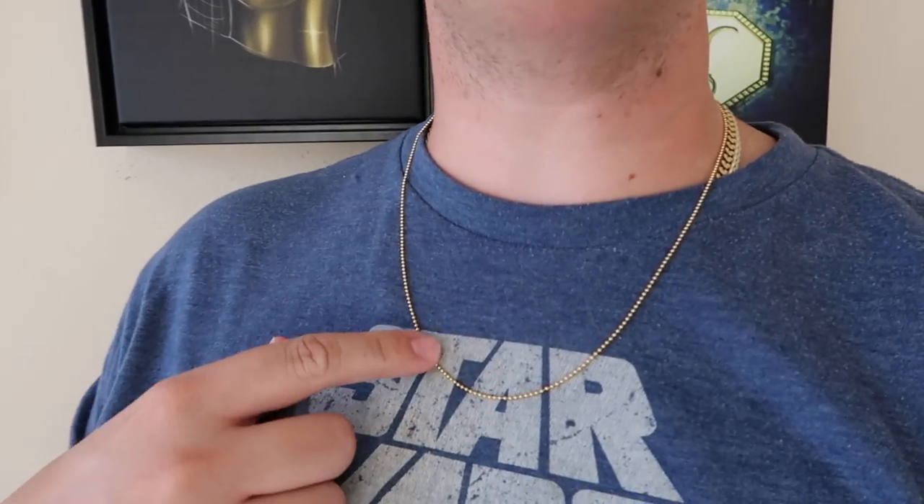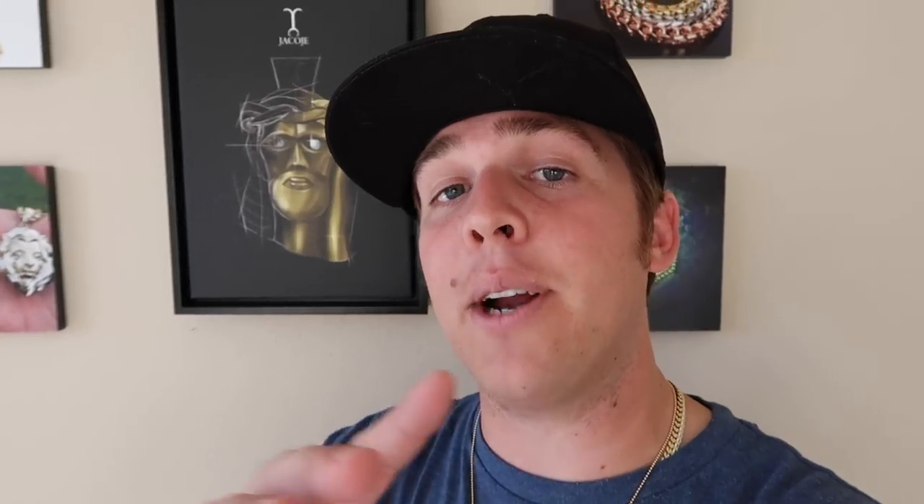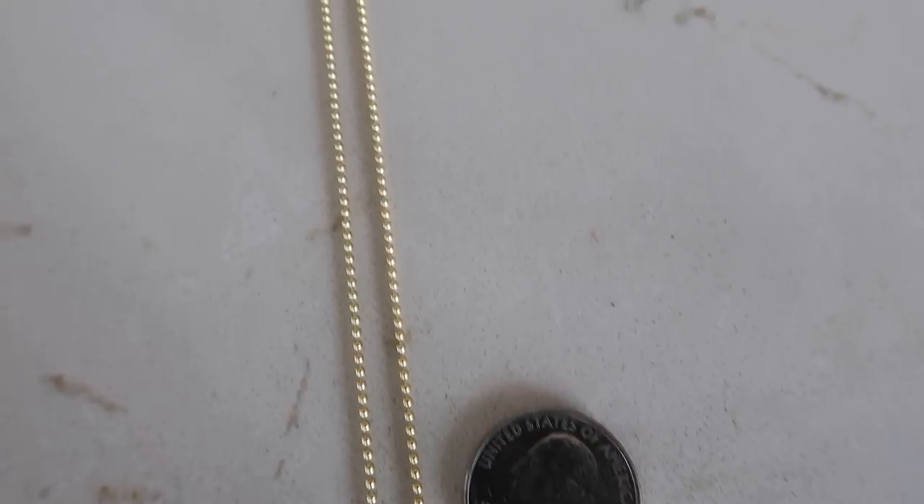Check out the 1.5 millimeter 22 inch ball chain. It is worth paying for the extra gram to jump up to the 1.5 millimeter compared to the 1.2 — it's a noticeable difference and gives you a little more durability for pendants. You can get away with wearing a Jesus piece or around a 10 gram pendant with the 1.5. Honestly, this is my favorite size — if I'm wearing a pendant, I would go with the 1.5 over any other width.